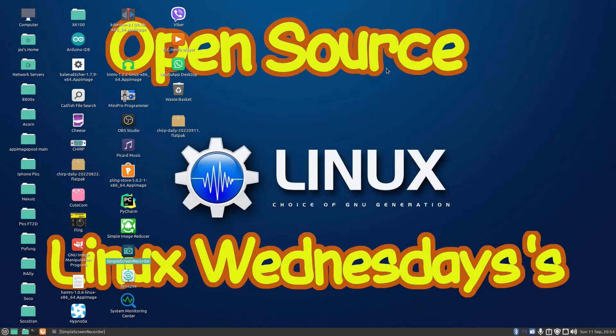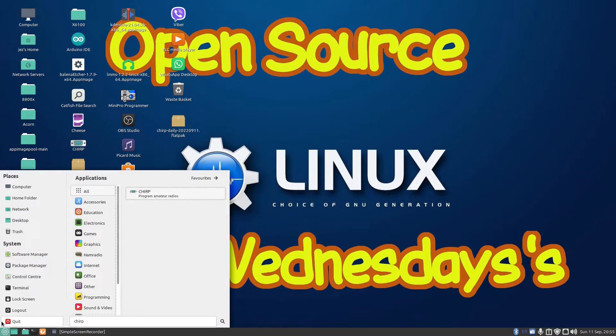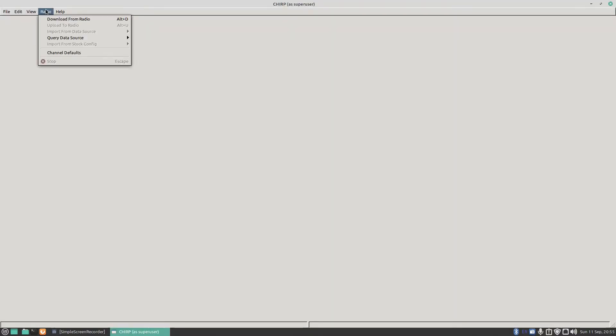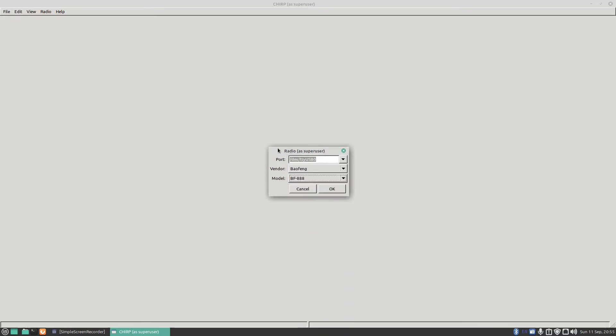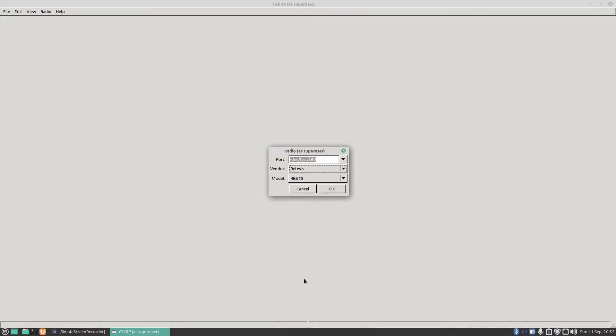To program the radio with CTCSS tones, we're going to be using Chirp. I'm using the latest version of Chirp, installed via Flatpak. If I click on Radio and then Download from Radio, and go up to Baofeng, you'll see the T17 isn't supported in the list, so it needs to be programmed under the Retevis RB618. So we go to Retevis, select RB618, and press OK.